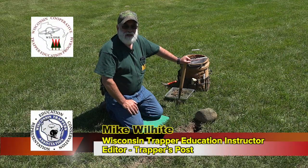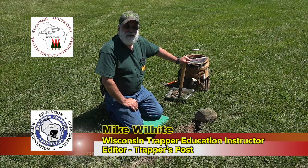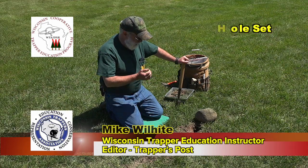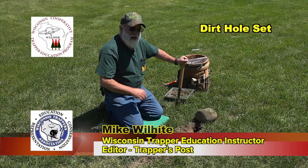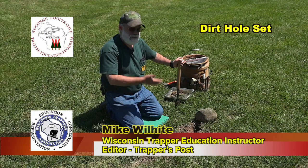Hi, my name is Mike Wilhite. I'm a certified trapper education instructor from the state of Wisconsin and I'm going to explain about a dirt hole set here today. Dirt hole sets probably catch a large percentage of any animal you catch on land — they're responsible for catching a large percentage anyway.